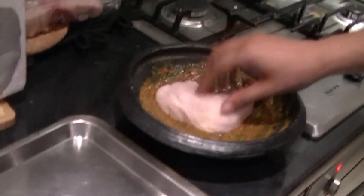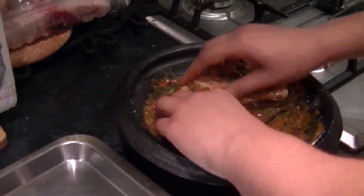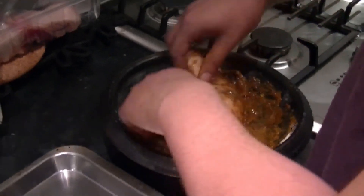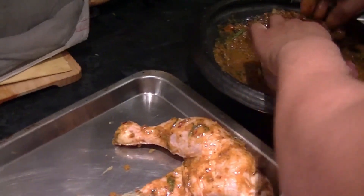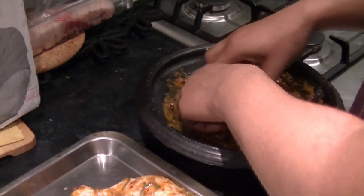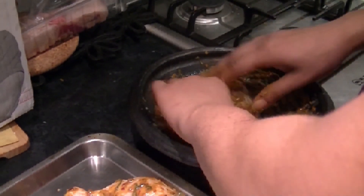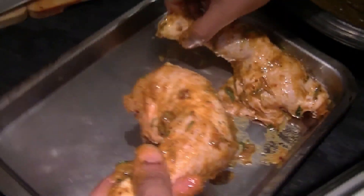I'm going to lightly coat this chicken with the flavour. Don't worry, I've washed my hands. My eyes — the onion! Put that there.